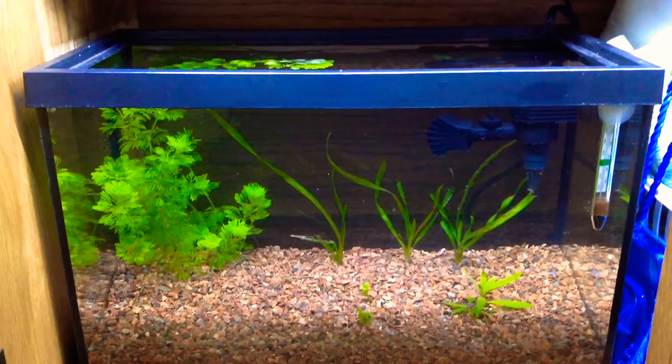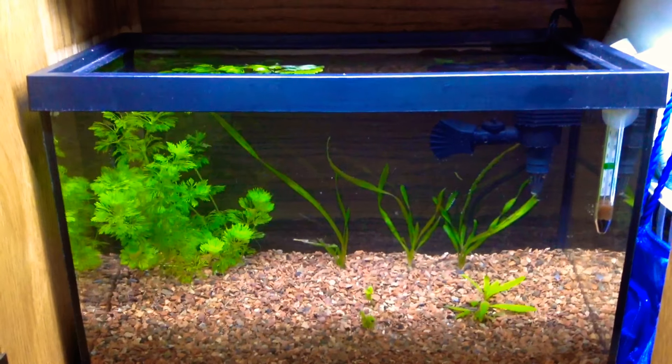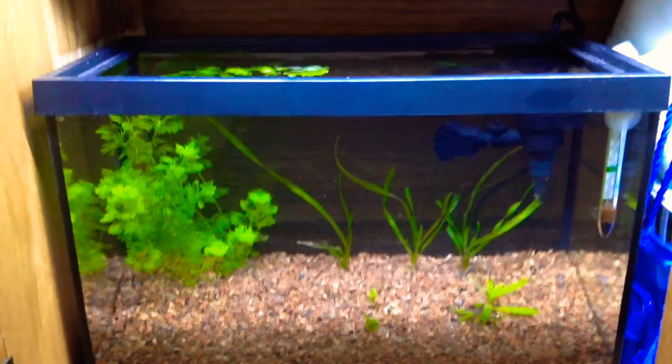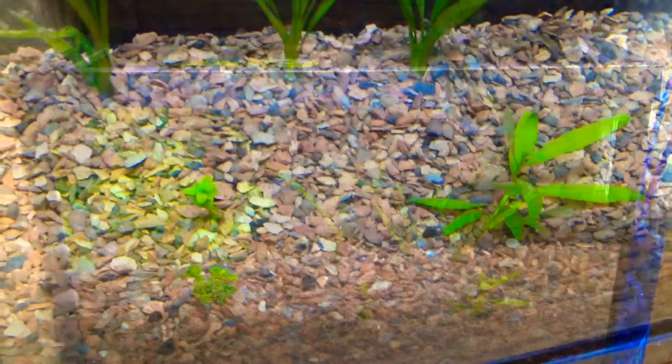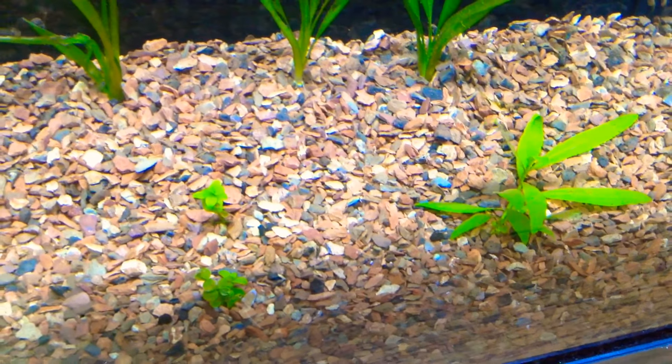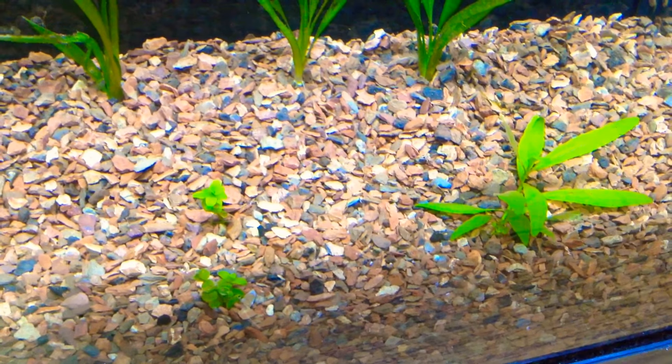I've got four different kinds of plants in this tank. I've got Vallisneria in the back, and then I've got three other plants which I don't know their names, so comment below if you know their names. These two little plants, I got little pieces of them along when I got my Vallisneria, so I just planted them and decided to see what would happen.